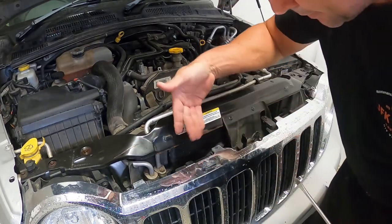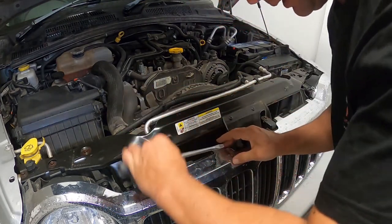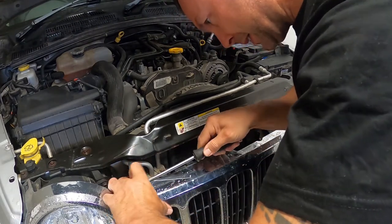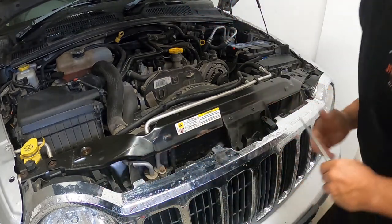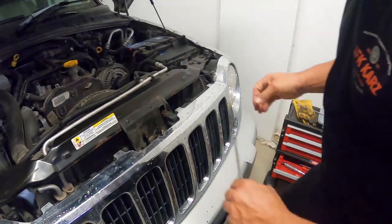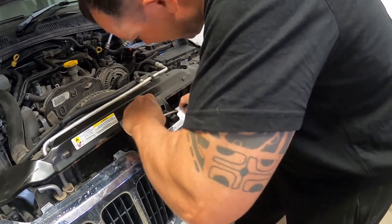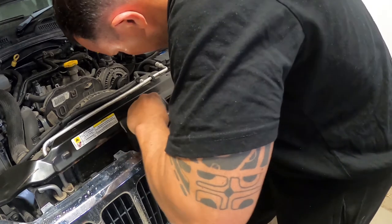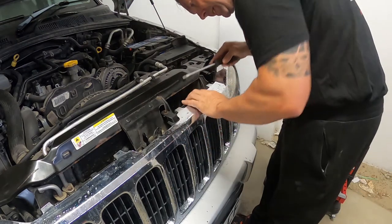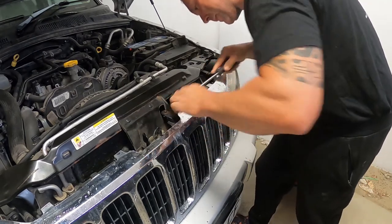So the black piece which it's gripping into underneath - push that forward and then lean into your grille and then just lift up. Repeat the same process with the other side. That's come up. Working from the inside out - push it in and lift up. There you go.